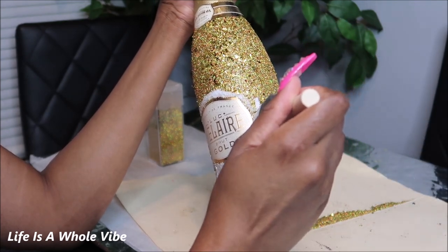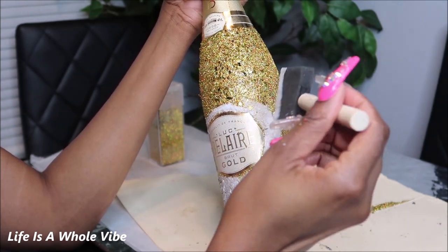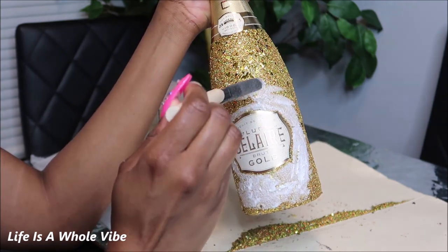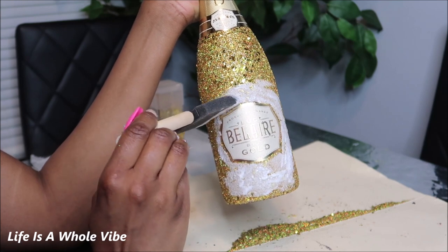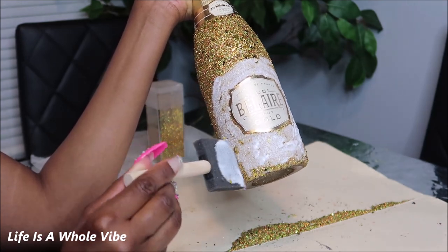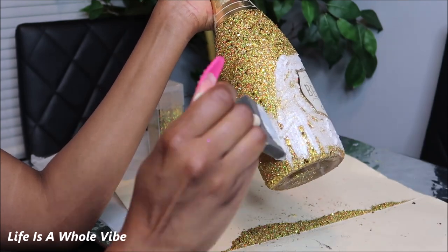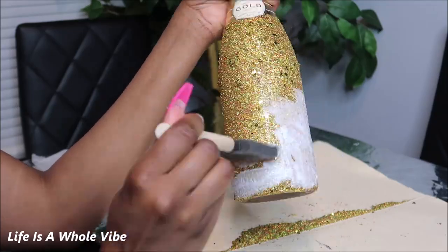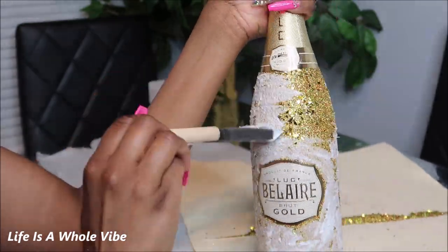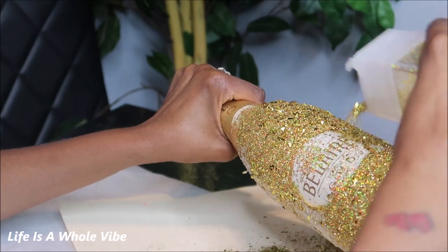I decided to do a gentle second coat — there were just some itty-bitty areas that I felt needed to be a little fuller. I'm not rubbing; I'm doing a blotting, patting motion. I'm just patting it in there because I don't want to knock any of the big glitter flakes off. Just to make sure it's extra full. It's definitely optional — if you don't think it needs a second coat, feel free to skip it. I'm patting the glue on for my second layer, giving it a nice little pat. This glitter is thick and chunky with the flakes, so I didn't want to do a rubbing motion. Then you just go ahead and pour it right on. Look at that — that is just so pretty.